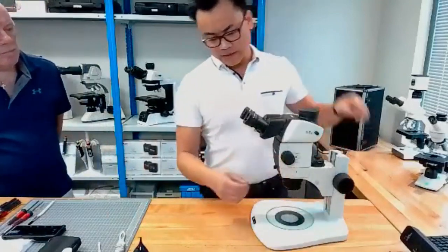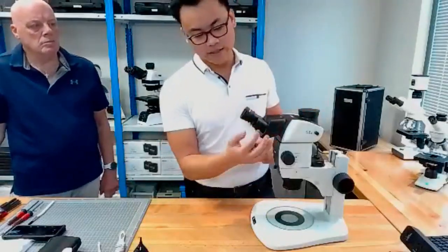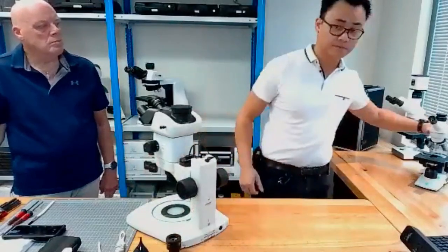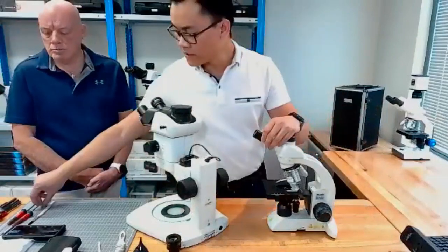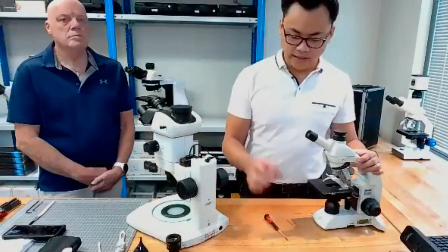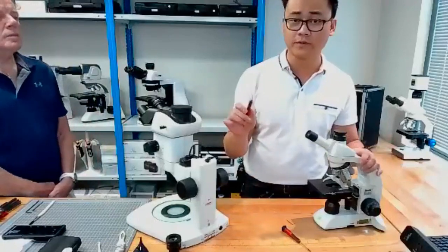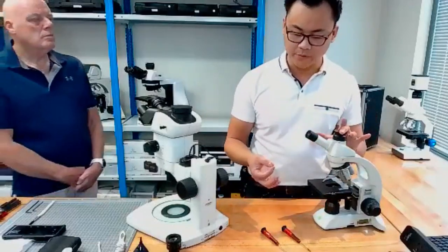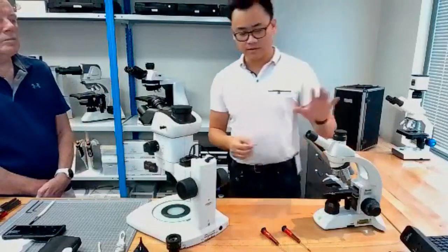Let's start with eyepieces. Eyepieces on microscopes are generally retained using a screw. These ones are easy because they're thumb screws. On a school microscope — a junior model — they're retained using grub screws, which are very small. You'll need one of three tools: a micro Phillips head, micro slotted head of about 1 to 1.5mm, or for Motec models, 0.9mm hex keys. Very small, very easy to lose, but your unit will come with one.